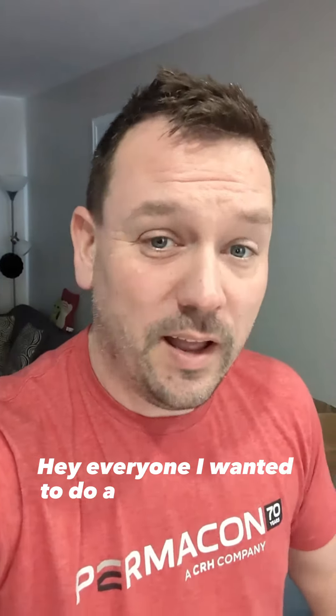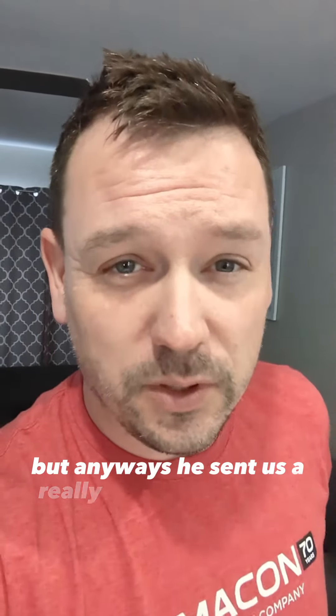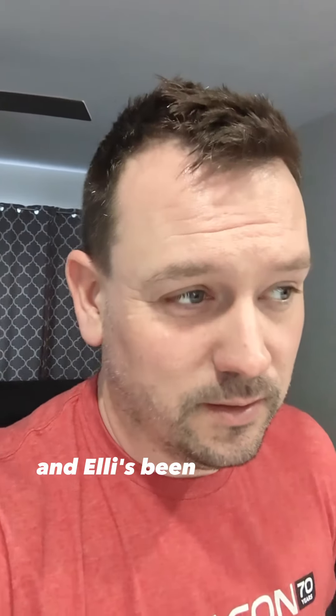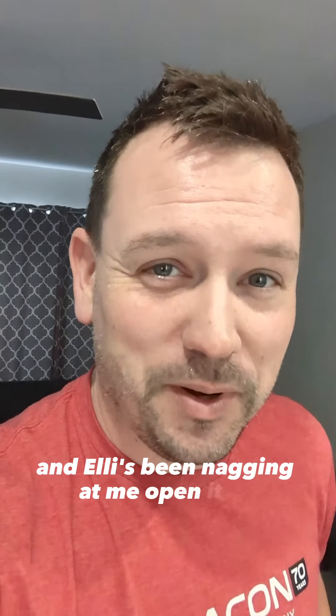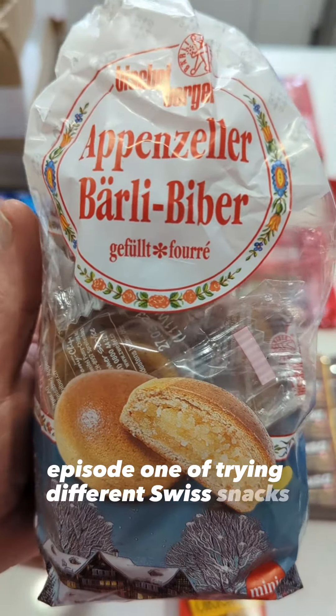Hey everyone, I wanted to do an unboxing video from our friend Snowwolf. If you're not already, subscribe to him — go check him out, I'll drop his info down there. He sent us a really cool care package and Ellie's been nagging at me to open it up. So here we go — Episode 1 of trying different Swiss snacks.